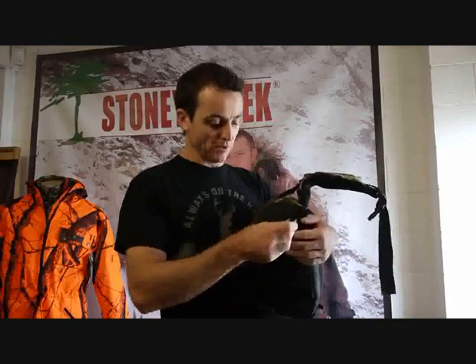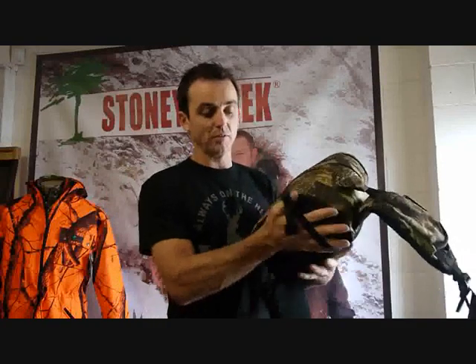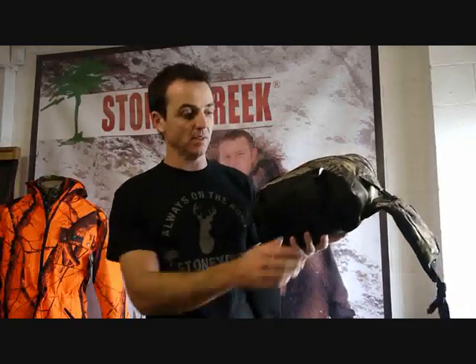Right at the bottom here, you've got extra compression straps as well, so if you take off your jacket, whack it under there, so you've got plenty of capacity to carry everything you need for the day.